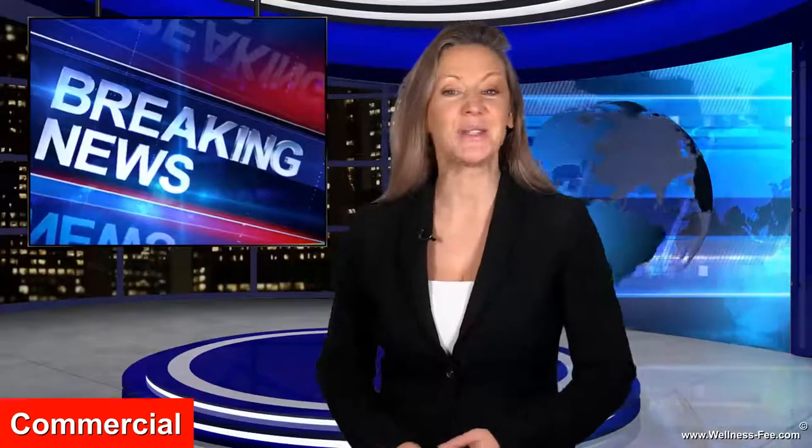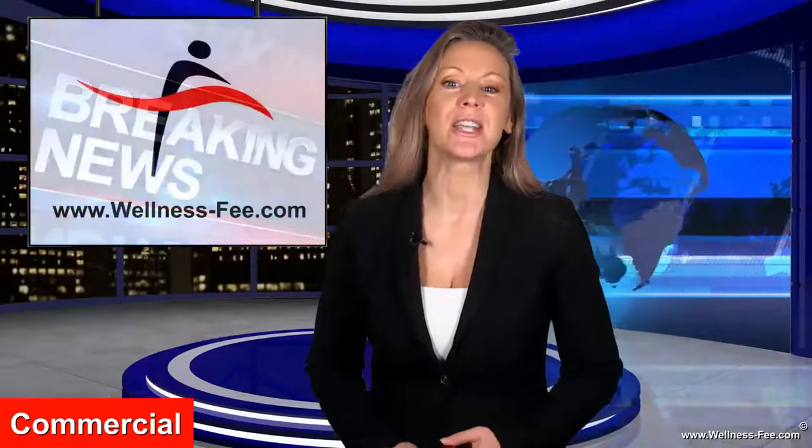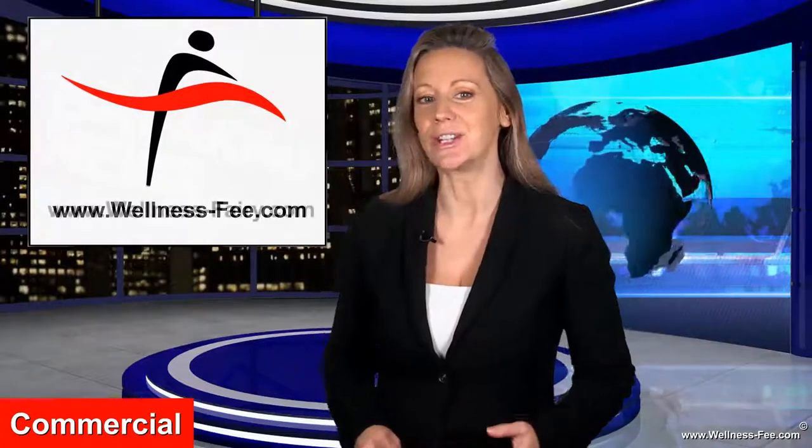Hello and welcome to today's breaking news. Wellness Fee is about to launch its first product. The Swiss brand, which translates to Wellness Fairy, is set to release a wellness product to aid in equally spreading lotion across your back.